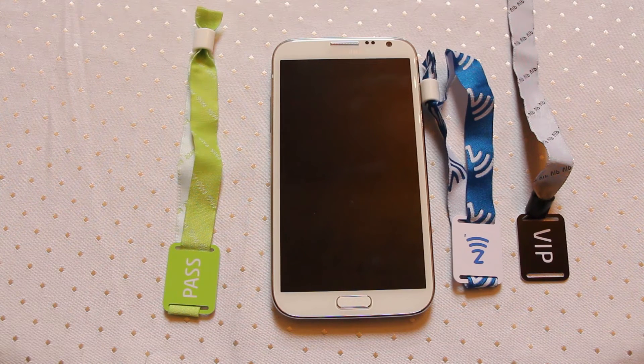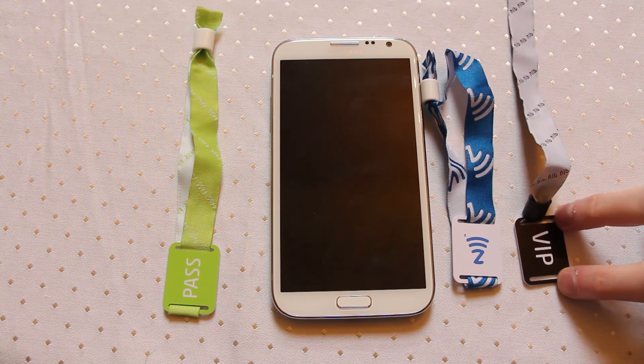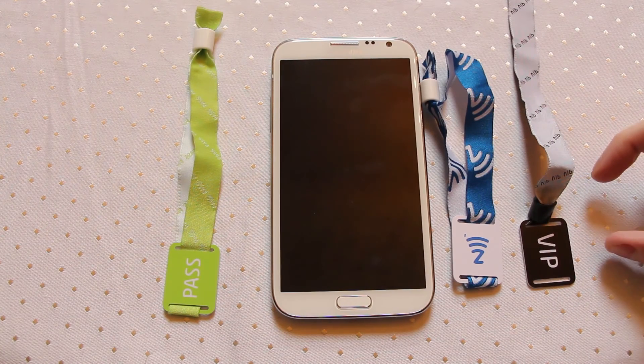Within our data holding we might have things like their photo and address details to identify that person as the owner of this particular pass. But what if instead of just storing an ID number we stored a URL and the ID number? Our web address stored on here might be www.mytag.com forward slash unique identifying number. Using our scanning system on site, we can pull out the ID number from that web address, discard the web address, and we still know that Joe Blogs is Joe Blogs — we've got their photo ID from our data holding.